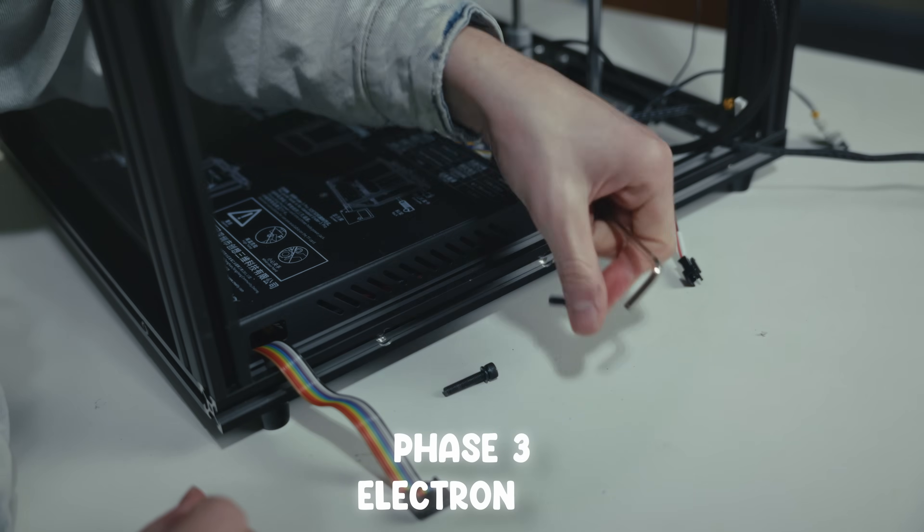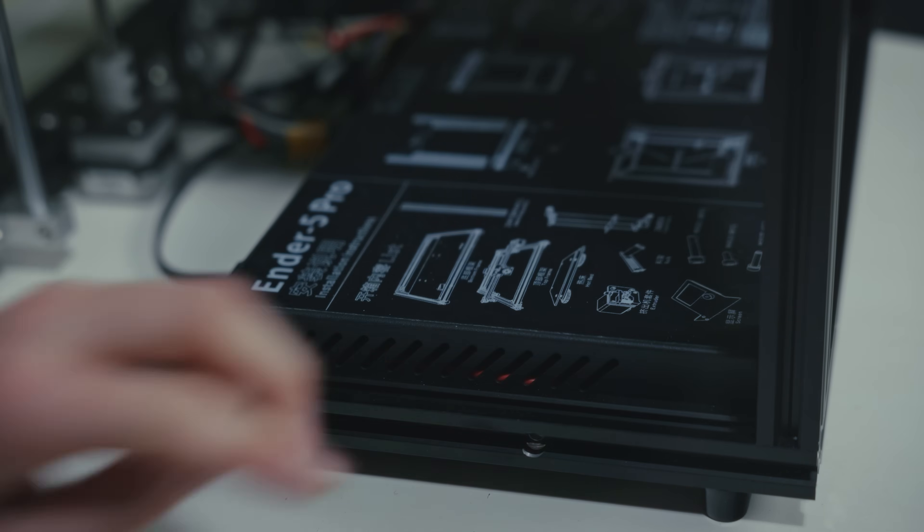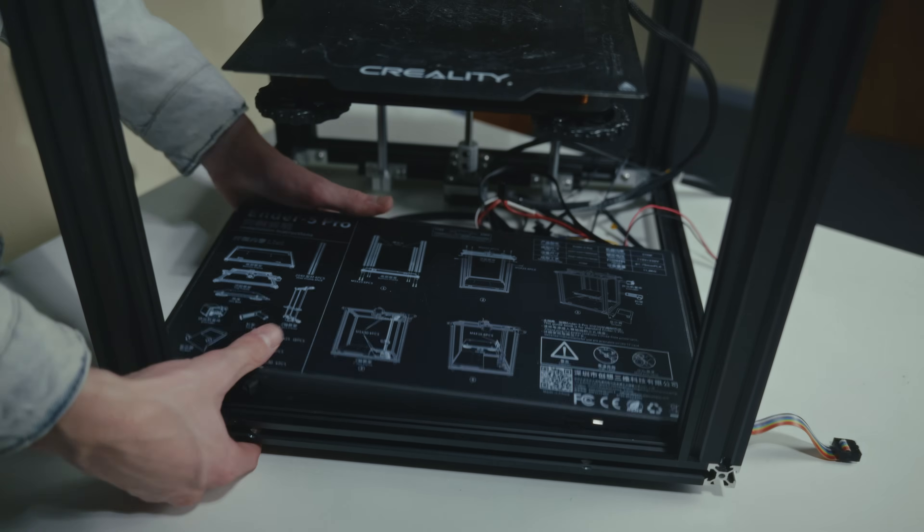To make the rest of the build easier, I'm going to mount the electronics enclosure to the back of the machine. Cable management is something I struggle with, so when something makes it easier, it's a no-brainer.